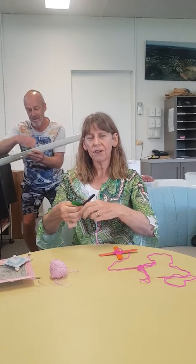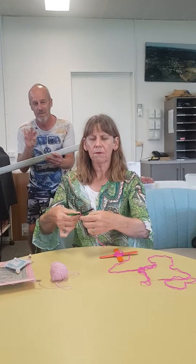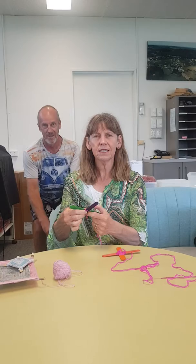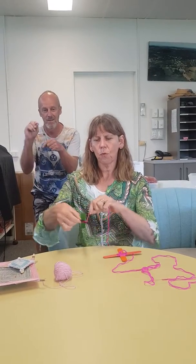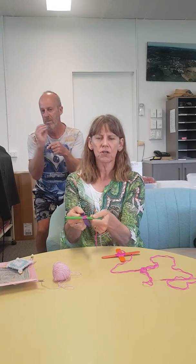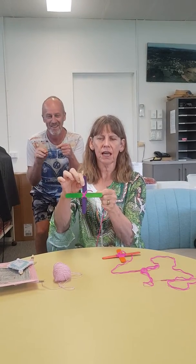If you can't do it, I'm sure mum and dad will be able to help. Basically you wind the string or wool around one side and then you wind the string and wool around the other, kind of making a cross to secure it, just like so.